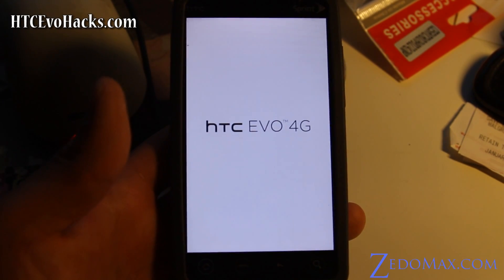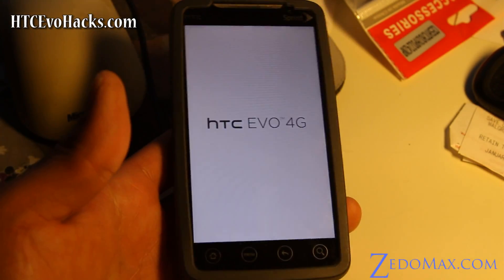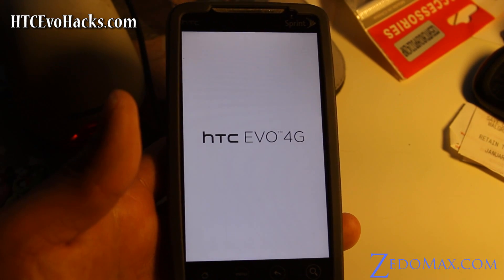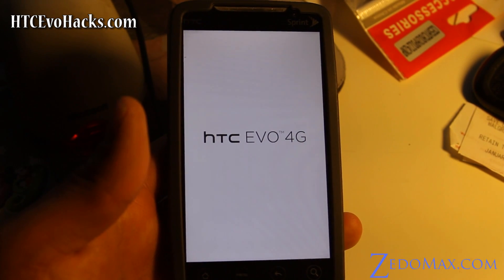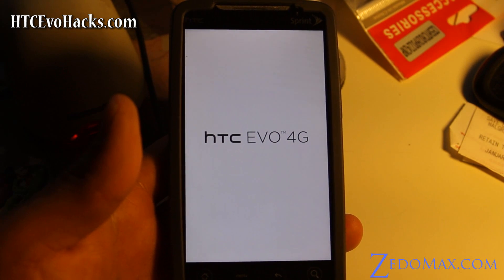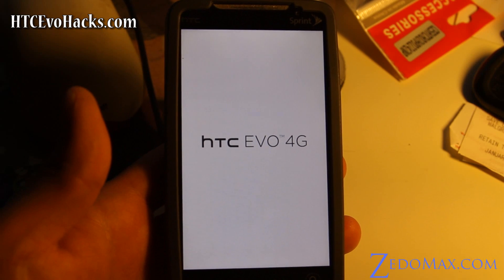I think they actually support this phone now. So hopefully I'll have Gingerbread — the King's ROM Gingerbread V6. I hope this is a cool ROM.